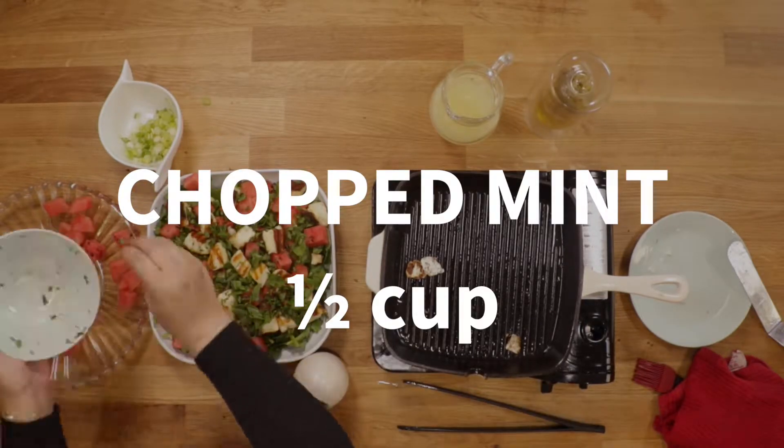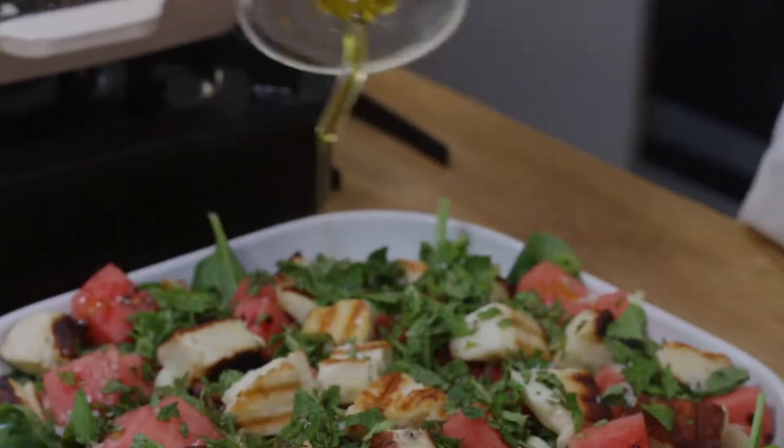This is the perfect summer salad as it's refreshing and cooling, and anyone you make it for will be asking for more.